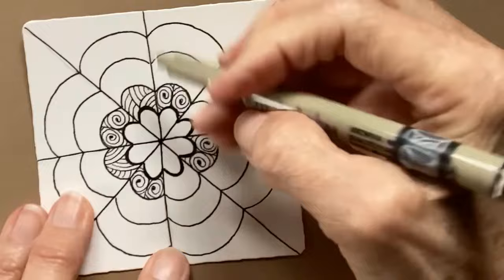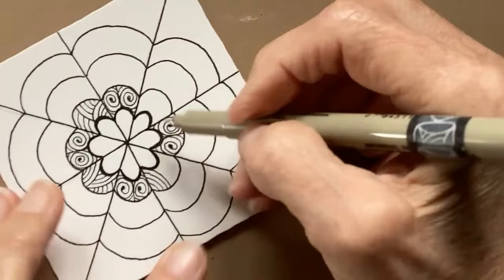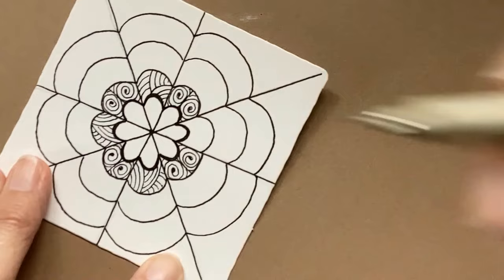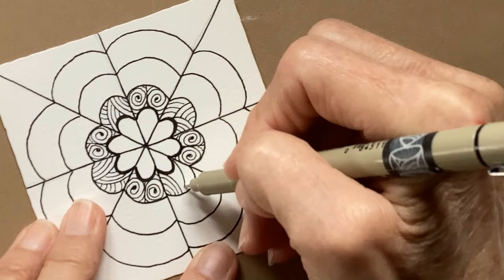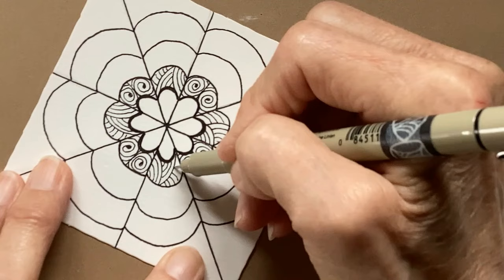So I started up here in this corner, made my curve, put my echoes, my auras. Then had one come this way, and then our last one we're not gonna see the whole thing so it's gonna come up that way. It's a very pretty pattern done in a ribbon. That's okay, it looks fine.